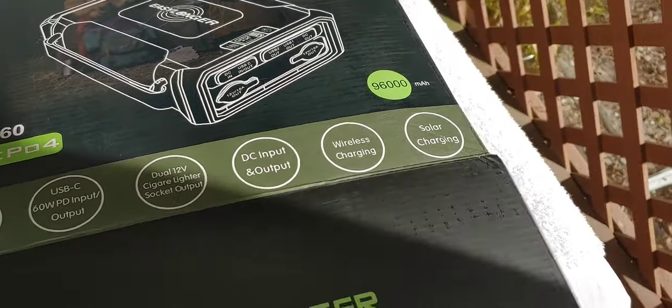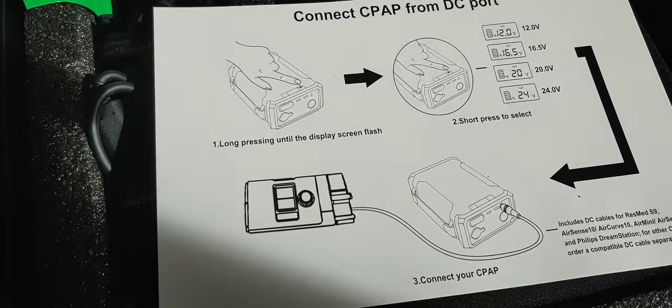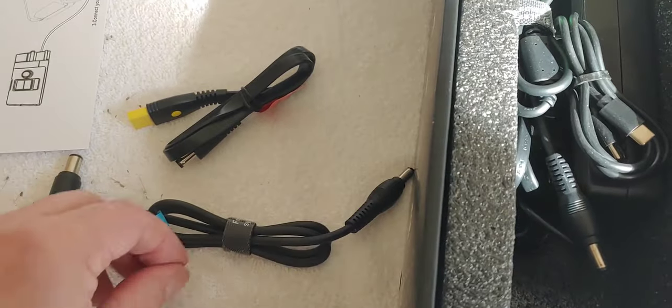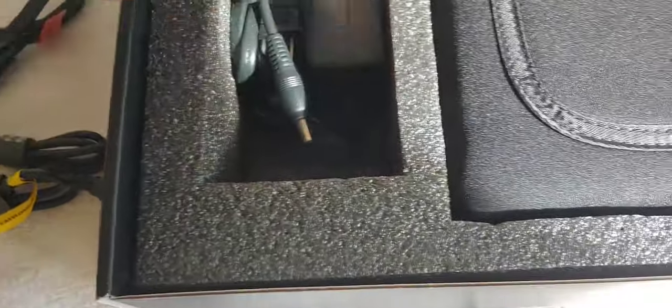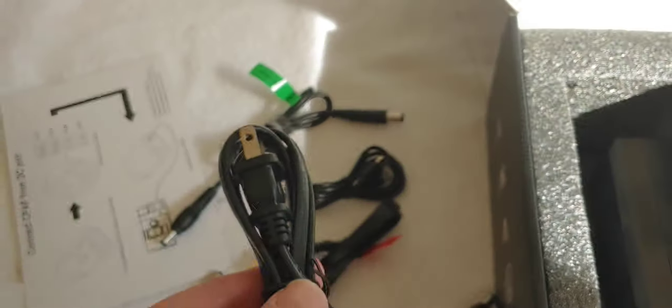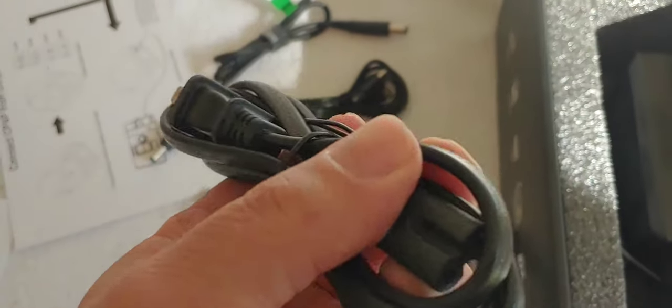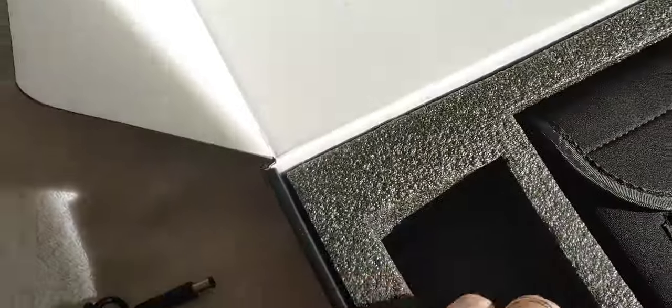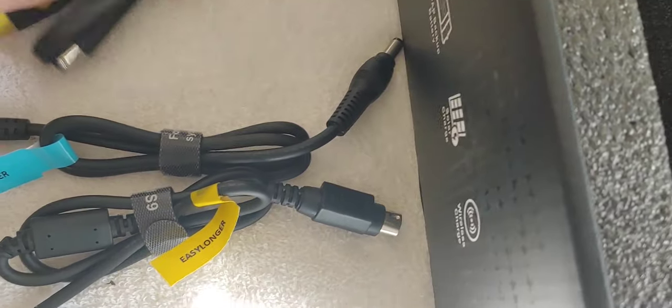Alright, so let's see what we have. Manual - that's always very good. Cables - looks like a cord right there for the charger, we'll set that to the side. Charger, right there. So charger goes over here. That's all that was in there, plus cords.